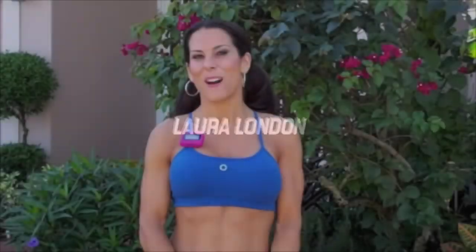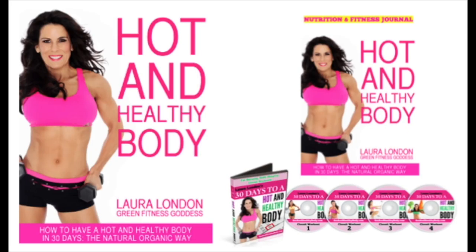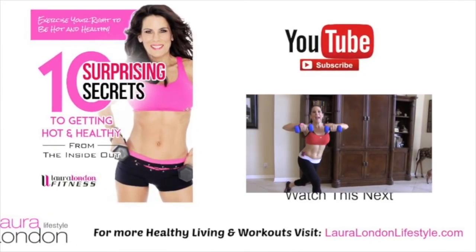That was a good circuit workout — we covered just about every square inch of the body. Thank you for joining me today and I will see you guys on the next video really, really soon. Bye!